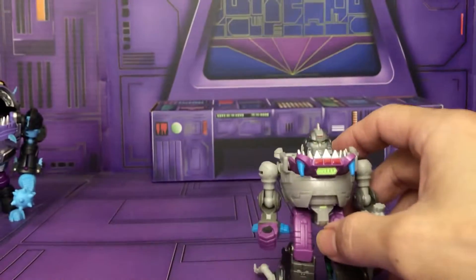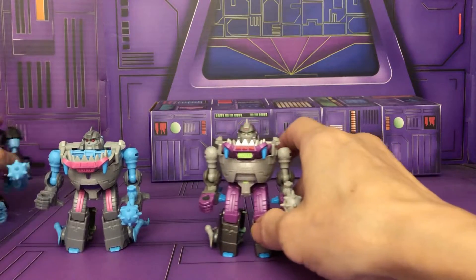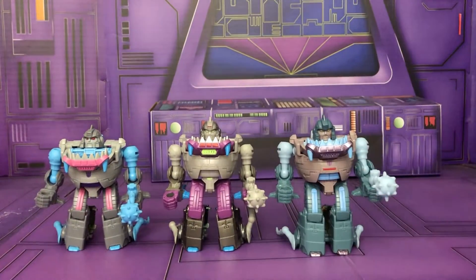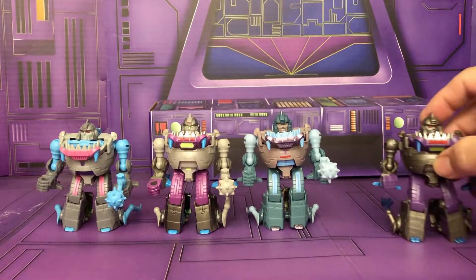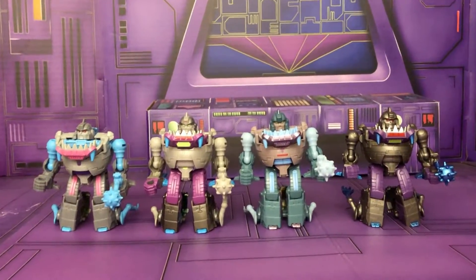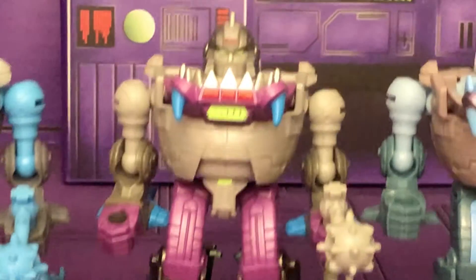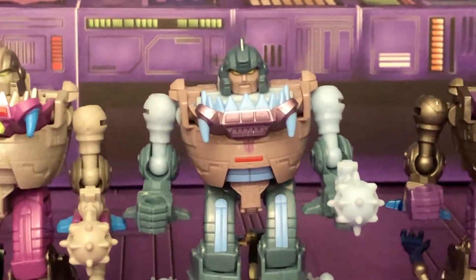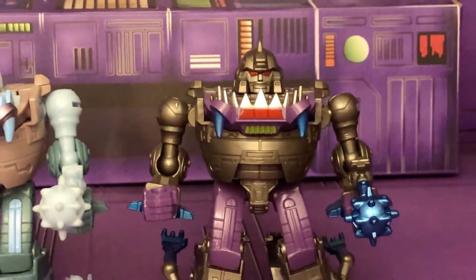Let's bring in the official Legends versions. Here's the Hasbro and the Takara, then the reissue from the five-pack in different colors, and the Mech Fans Toys which I think is really cool. Hasbro is fine but you can see Takara did a better job with the paint, the reissue is basically different colors, and the Mech Fans Toys has a really nice metallic finish.